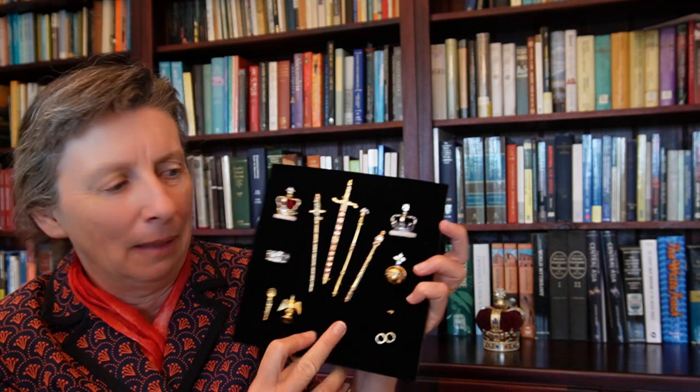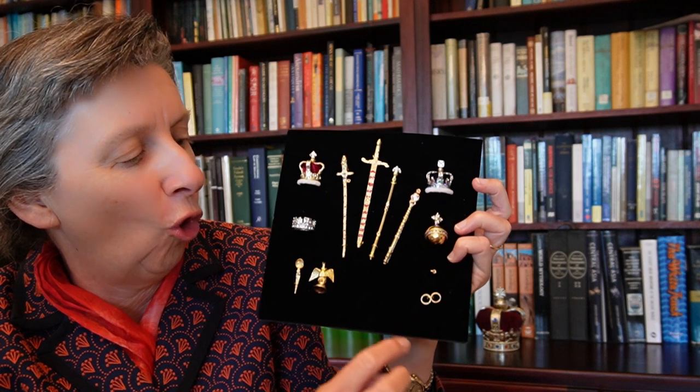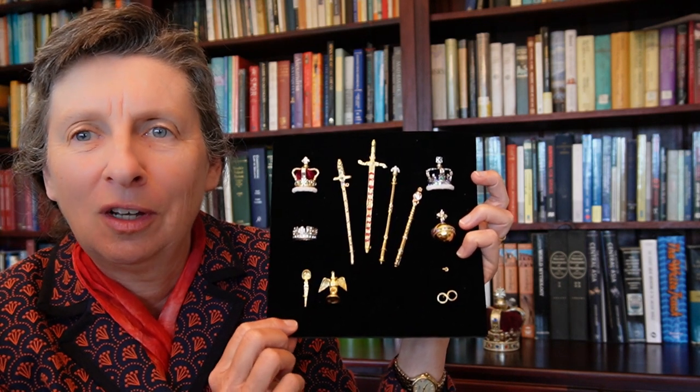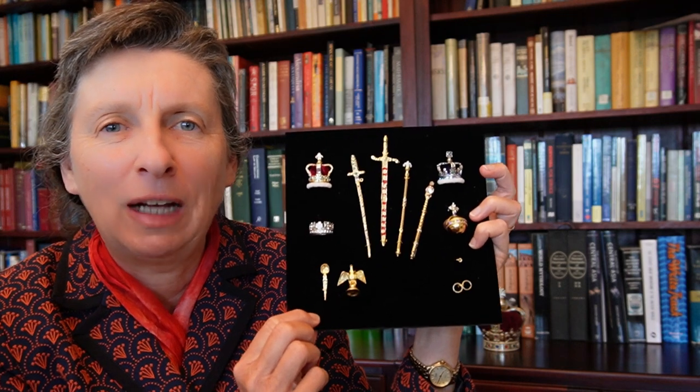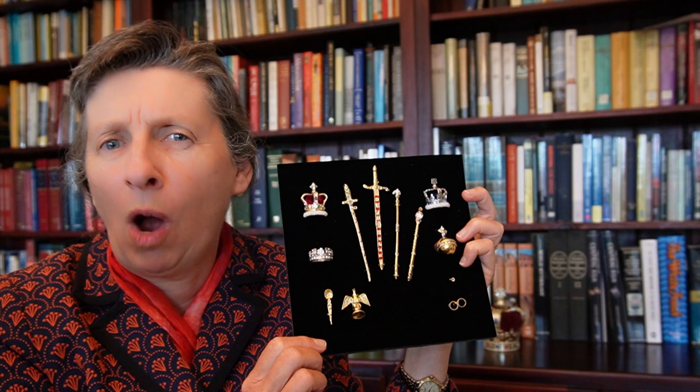This one is going to be about regalia — all the various sticks and orbs and armels and ampoules and spoons and all those other little fascinating things that were presented to the monarch during the coronation. The question is: why? What are they about? What were they for?